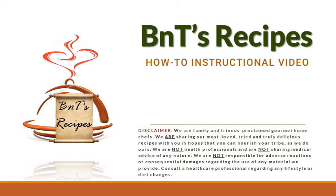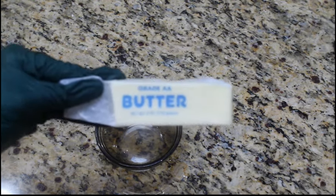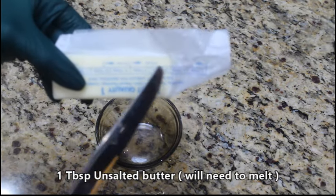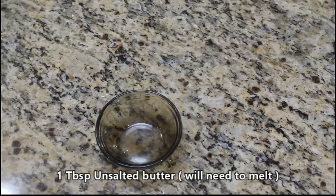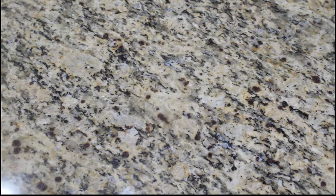Welcome back cooks to our fluffy buttermilk waffles lesson. We'll start off with a small bowl. We're going to need our butter first. This is unsalted butter — we're going to use just one tablespoon, but you need it melted. There will be lines on the packaging so you can cut a tablespoon exactly. Put it in the microwave for about five seconds at a time until it looks melted. Remember, it has to be melted butter.